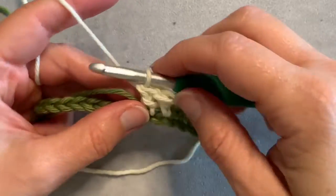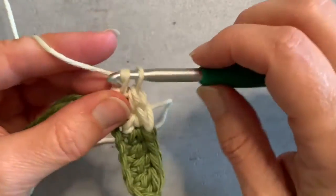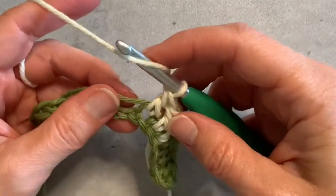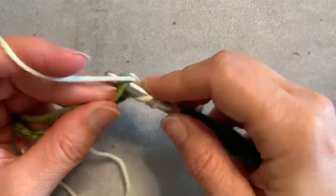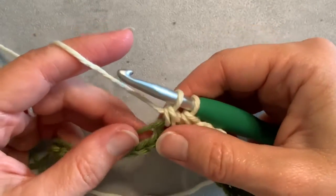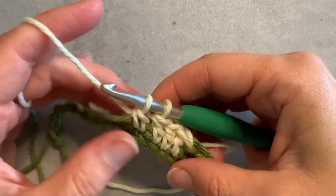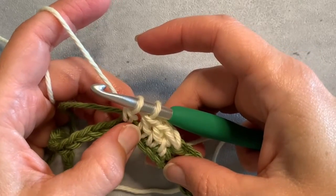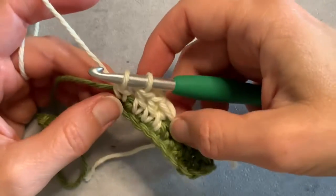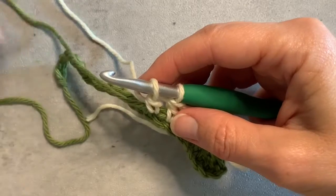The last one is where I'm going to change colors again, so I'm going to go around that yarn I'm carrying. Now before I finish this off and switch yarns, I'm going to give this one more gentle tug on my yarn that I'm carrying, because that's going to keep it really straight where it is in between so that it's not going to show through my stitches. As I finish off this double crochet, I'm going to drop the second color and go back to my other color.